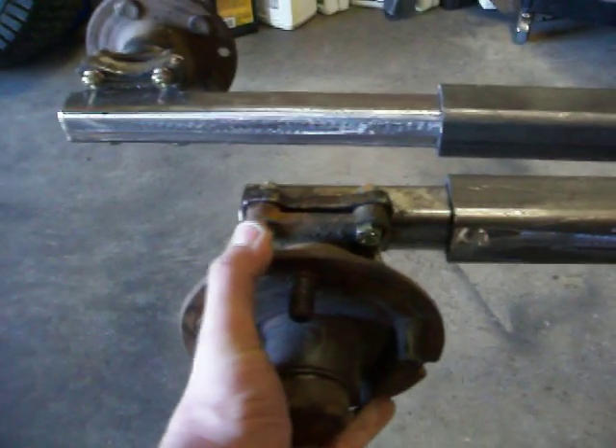Here's what your front wheel will mount to. This telescopes in and out. There'll be a spring in between here with tension on it to push the track outward.